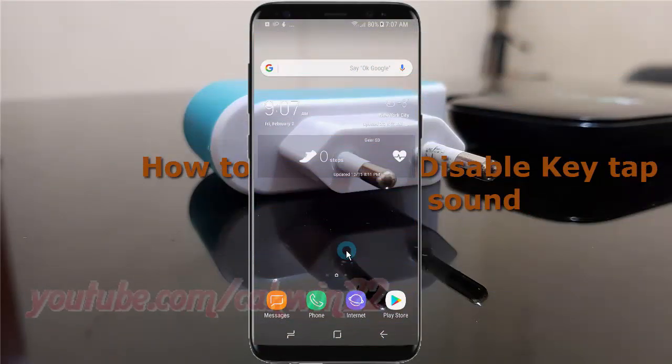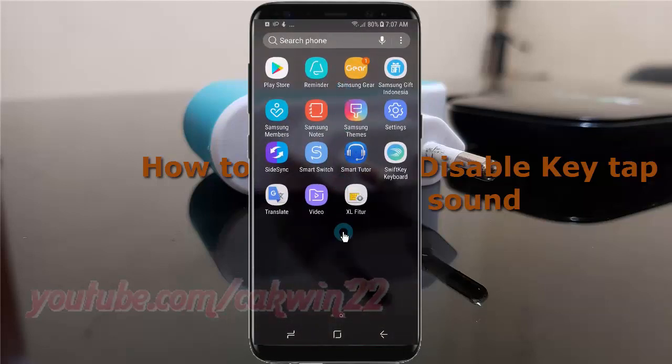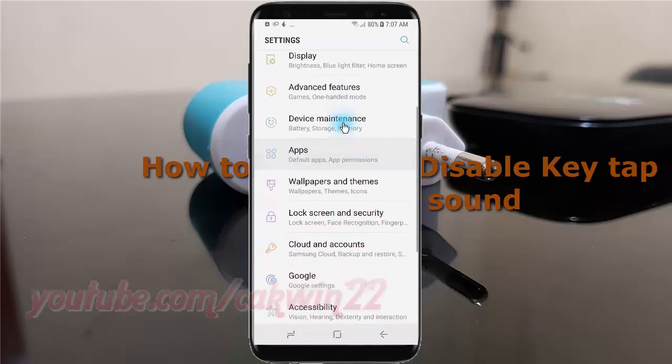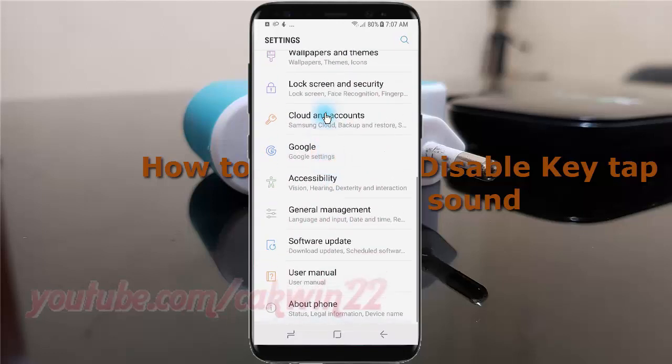To enable or disable key tap feedback sound in Samsung Galaxy S8 or S8 Plus, open Settings. Swipe up or down to show the app screen, tap Settings, scroll down, tap General Management.